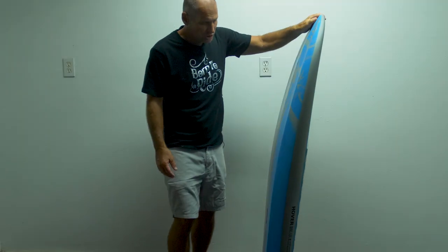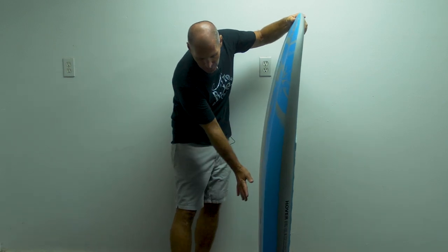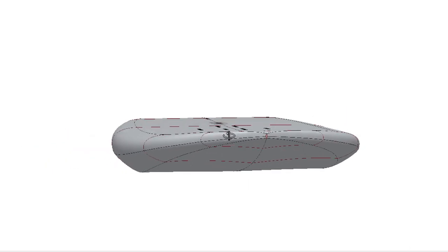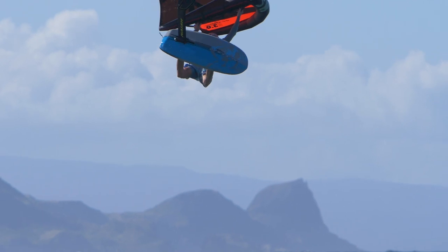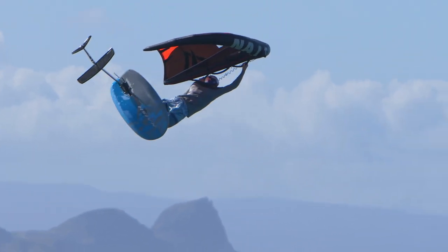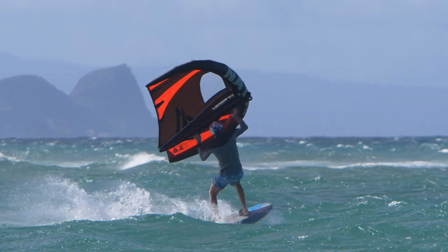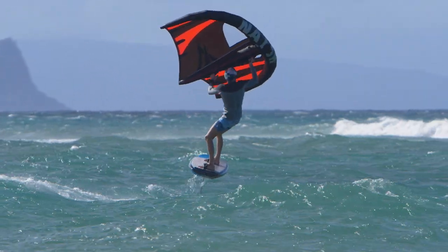The boards also feature a two-stage rocker, with a straighter area in the back — which you need to get the board going — and then an accelerated scoop in the nose, so that when the board touches down and you come off the foil, it's very easy to recover without the nose digging in and causing a wipeout.